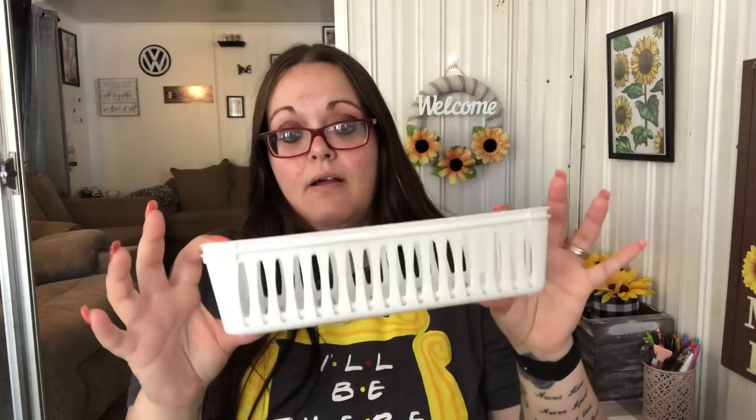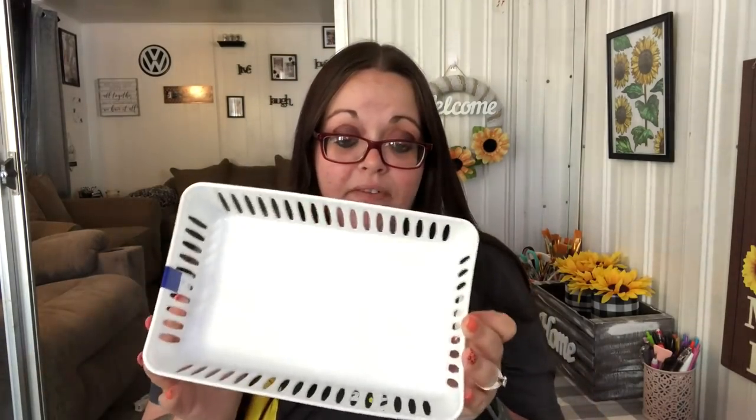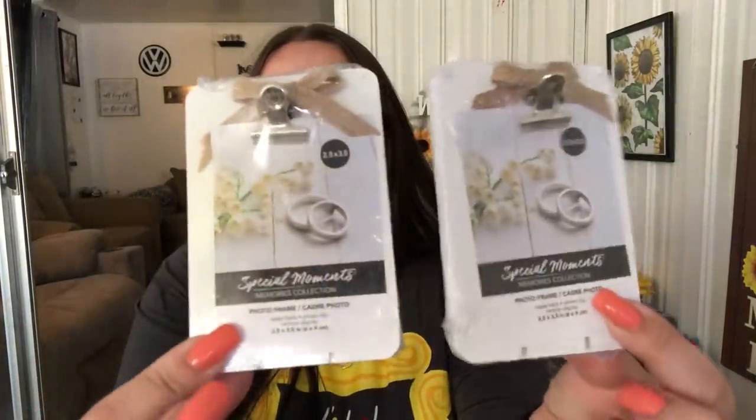I got a two-pack of the bigger white baskets in case I need some for organizing my craft armoire. I use these in my pantry and kitchen drawers, so I went ahead and picked up another two-pack. I found these cute tiny picture frames — they hold a 2.5 by 3.5 inch picture. They'd be cute on three-tier trays; they come with a burlap bow on top, look like wood, and have a kickstand. I got two in white and two in black.